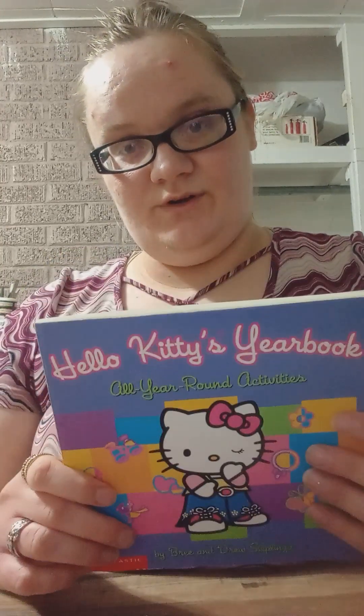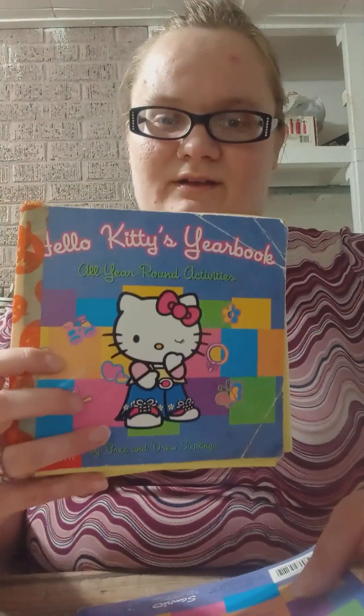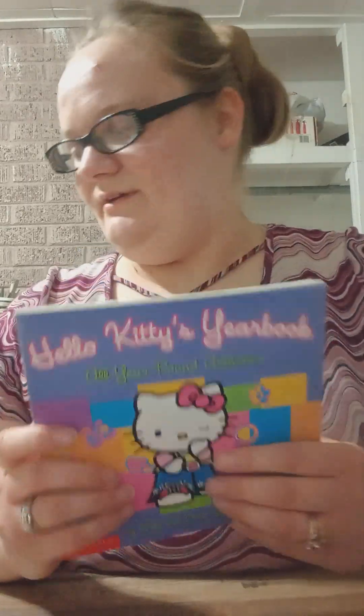Basically, this book has ideas for every month of the year. It runs from September to August. This is my original copy — yeah, it's been very well loved. We've got duct tape on the side, it has pages cut out of it, so it was time to get an updated copy.